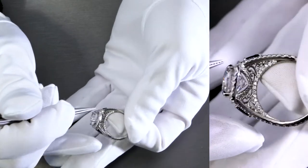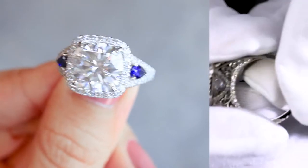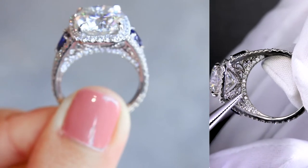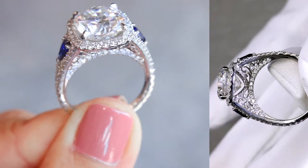That basically extends towards the prongs. And if you see here, there's also a lot of scroll work and some filigree that's basically designed throughout on top of the bridge and right under the basket and the halo.